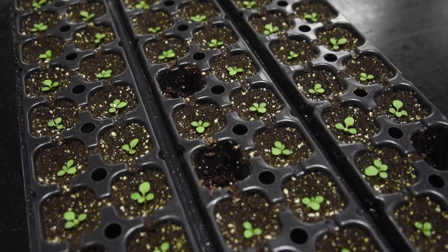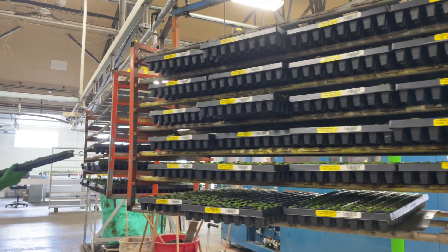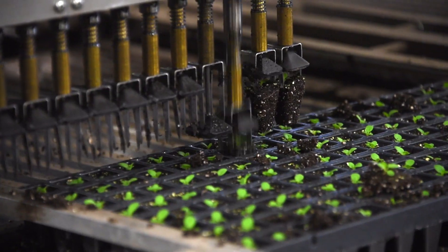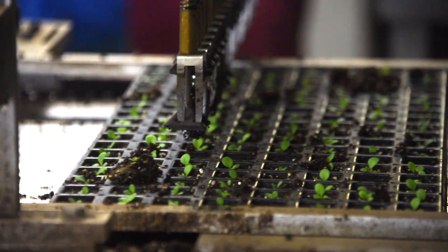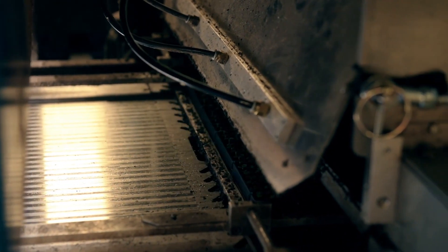That's where our patching process comes in. To make sure every tray is packed with healthy, vibrant plants, we replace any cells that didn't germinate with new healthy seedlings. And thanks to our cutting-edge technology, patching has become a breeze.